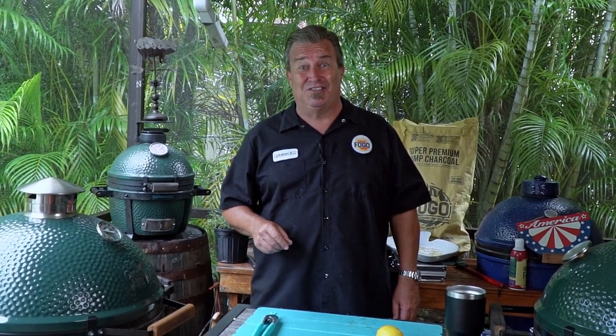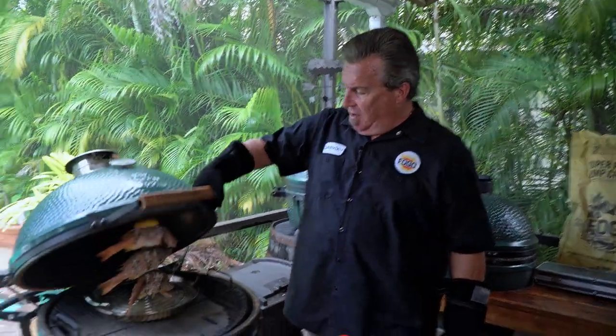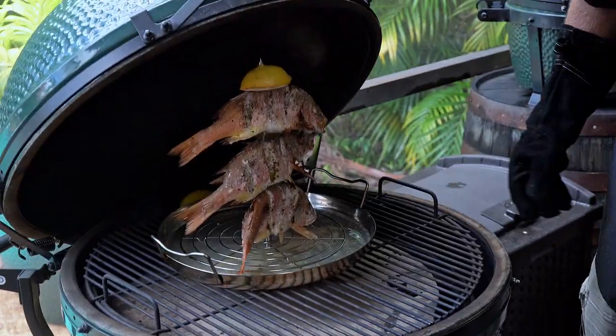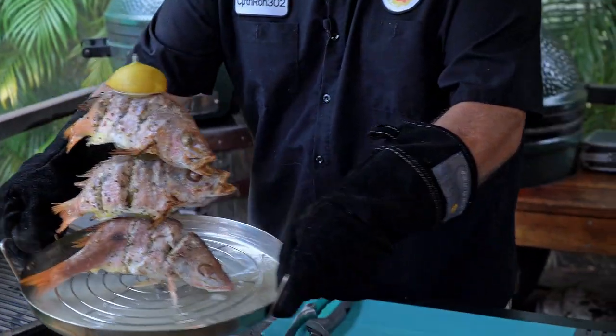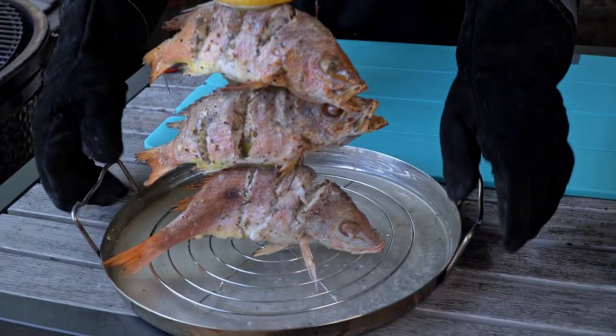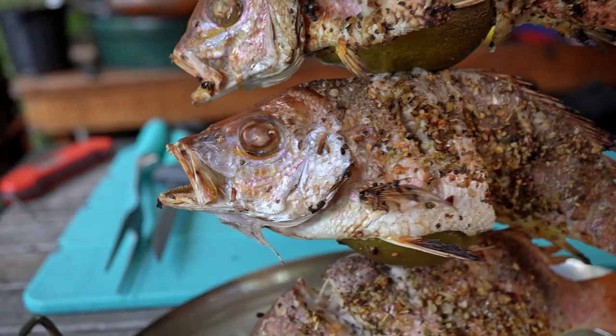Our fish is at 145 degrees, so it's ready to come off. Open her up — look at that. Does that look cool or what? I think it looks really cool. I'm going to take it out and transfer it over to the table, where we're going to take some pictures of it because it looks so cool.